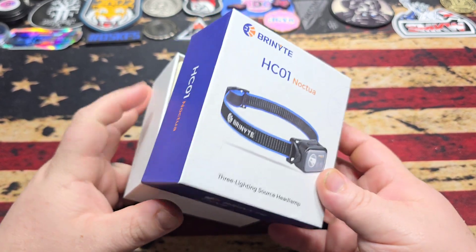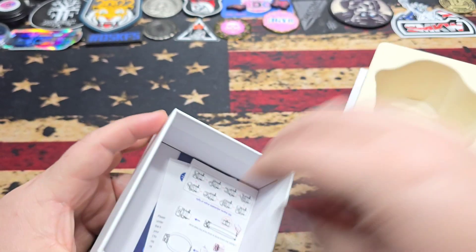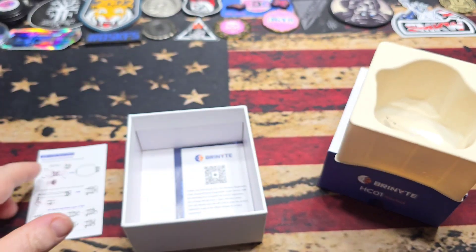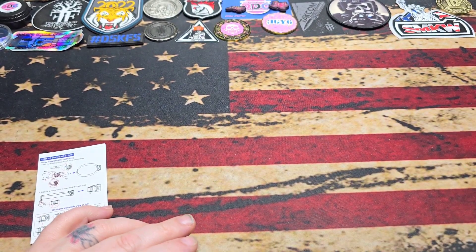Let's jump into the packaging. Just typical with these guys, you get a slip cover box. I've already taken the light out — it was kind of a pain to get out of the little tray — but it comes with your typical paperwork from Brynight. The only one we're concerned about is the operations manual, because it does go over some important information.